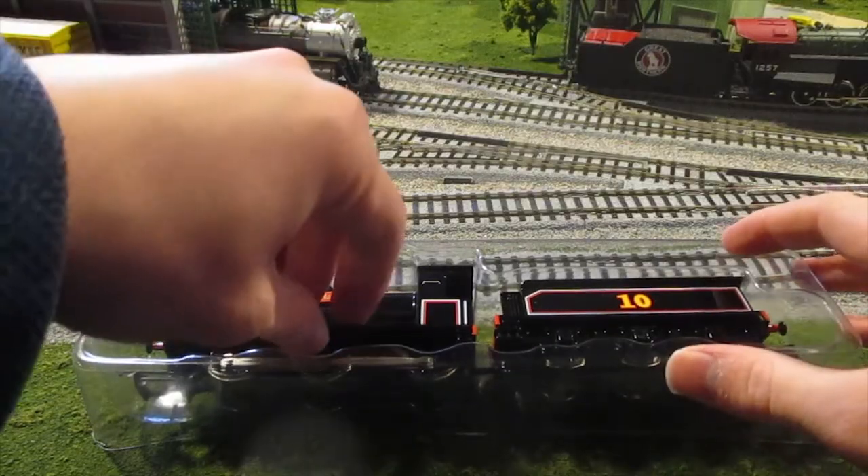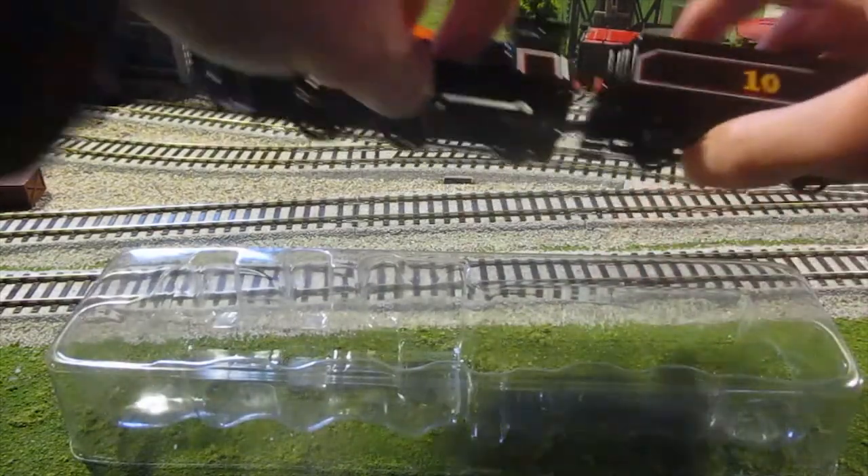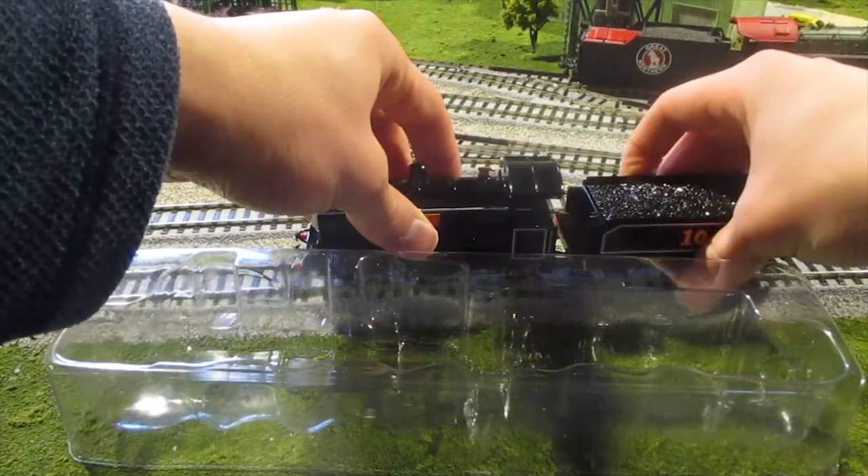You may have noticed that I only got Douglas and not Donald, but since they're the exact same model bar nameplates and number, I should be able to carry on with the review with only one engine.